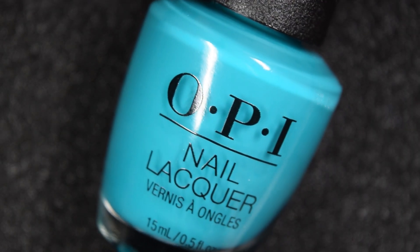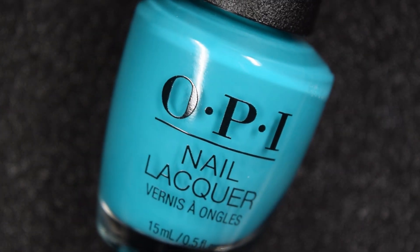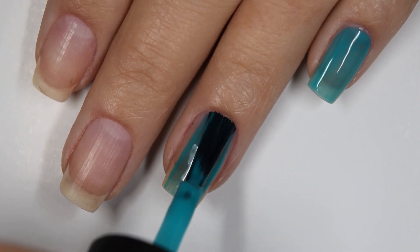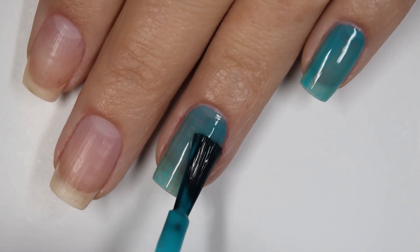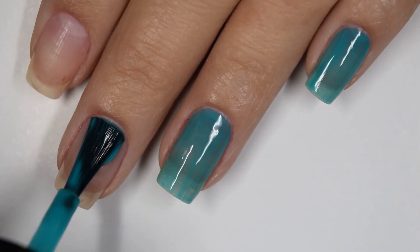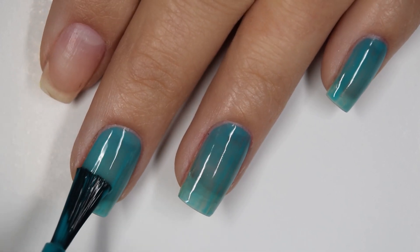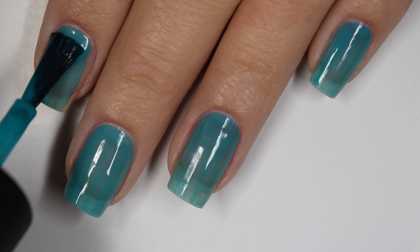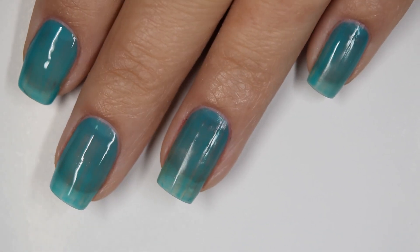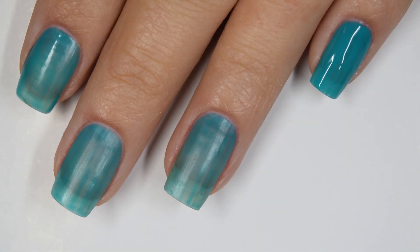Up next is Dance Party Teal Dawn and as the name suggests this is a teal polish. Here's our first coat of Dance Party Teal Dawn. We're moving into the darker colors now. Formulas are the same — a little bit on the thicker side, easy to work with but not self-leveling very well, so you do have some issues with streaking throughout this collection. This one is a teal polish which does tend to stain a lot of people.